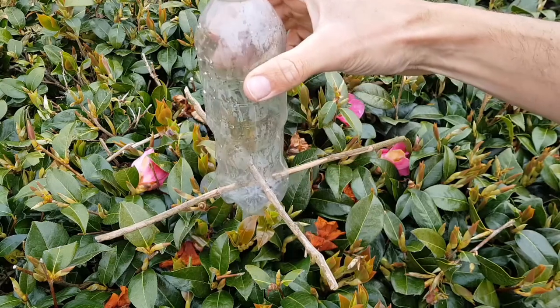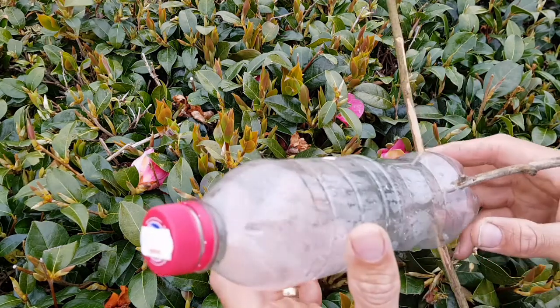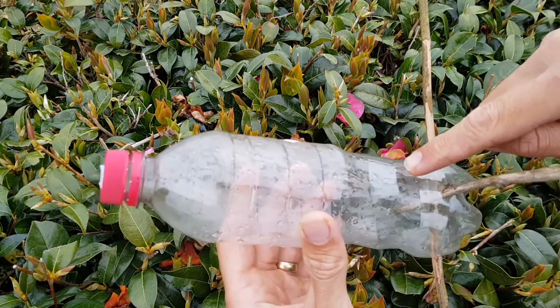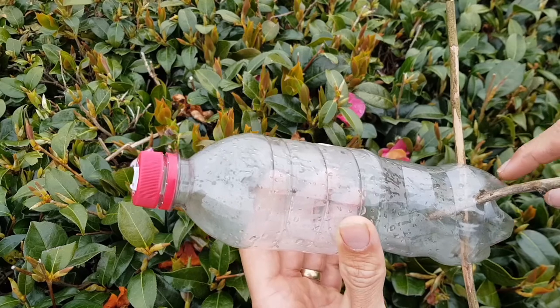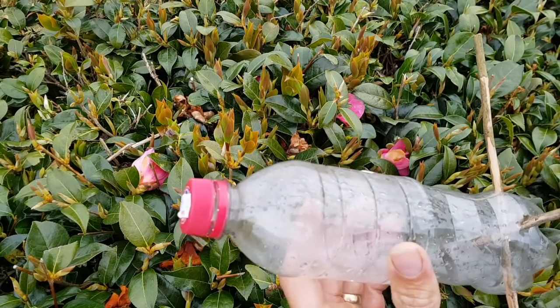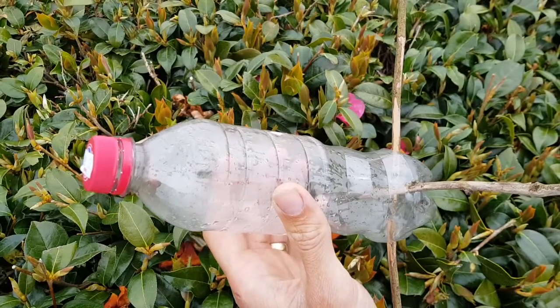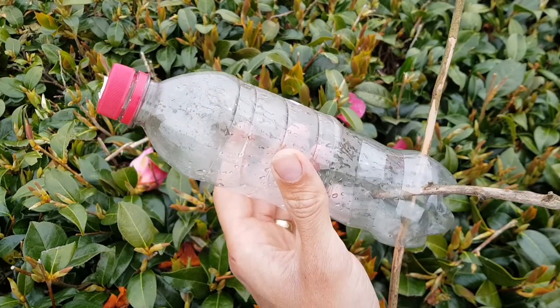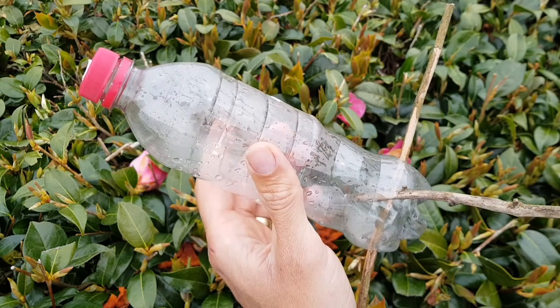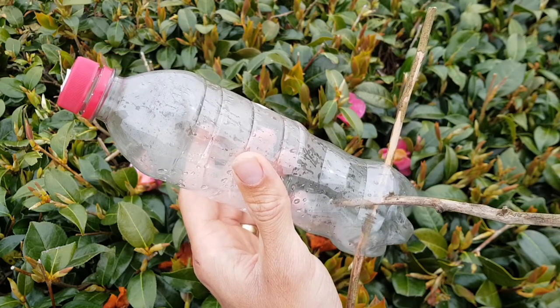There we go, lovely. Next we need to make some holes for the seeds to come out. You want to put these around about four centimeters higher up than your perches. Again, take your drawing pin to start the hole and then widen it with the scissors — but make them quite small to start with, because if you make them too big all the seeds will just fall out. We'll make them small and then put seeds in to see if we need to make them bigger later.